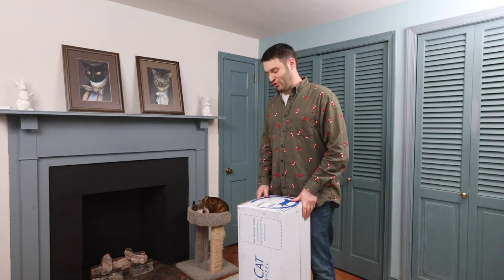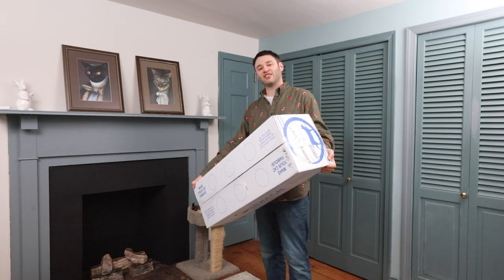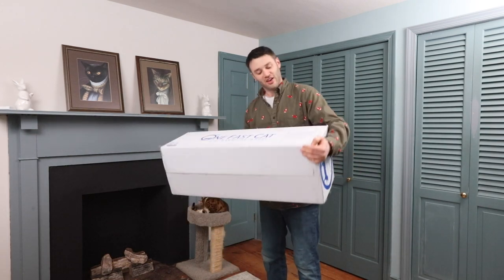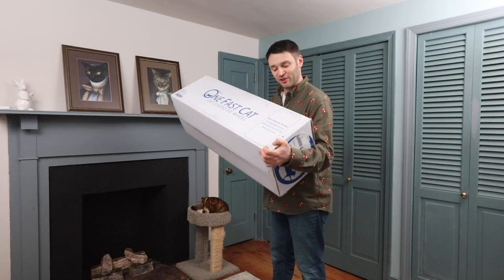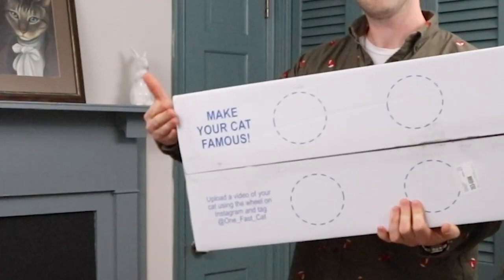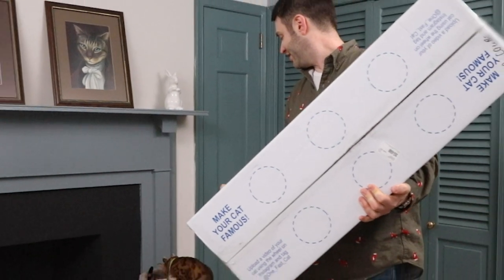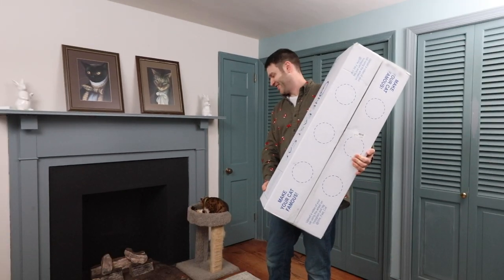So we'll find out if that's doable. Worst comes to worst, if I set this up and my cat doesn't like it, apparently you can save the box for a fun little fort for her to play with. But at the very least, hopefully like the box claims, I'll be able to make my cat famous. Isn't that right, Amy? You goof.